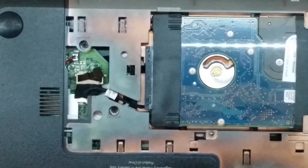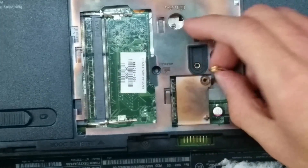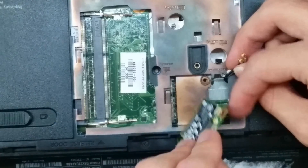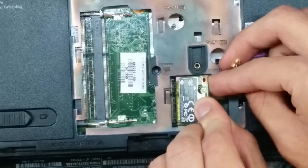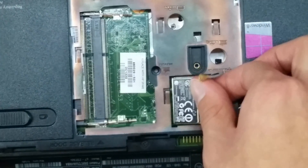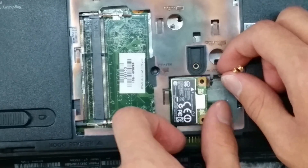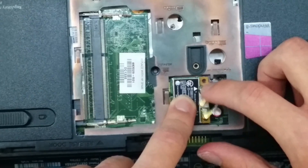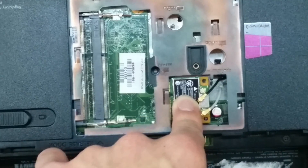Now we can continue to the RAM and the wireless card — we're going to start with the wireless card. Go ahead and find that, and you want to put it in at about a 45-degree angle. If it's not going, don't force it. You'll know it's in right if it does this little spring motion. Make sure it's in all the way and then push it down. Where my finger's pointing on this side is where you'll put your screw. I'll come back when I have that screwed in.